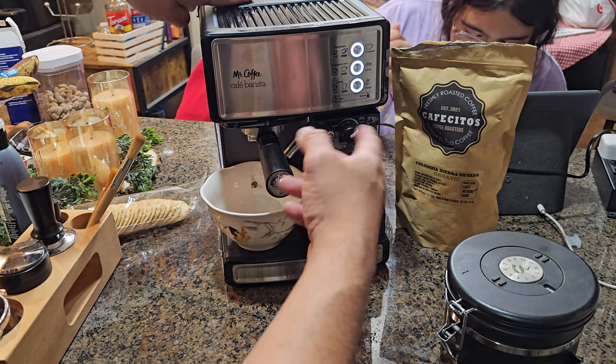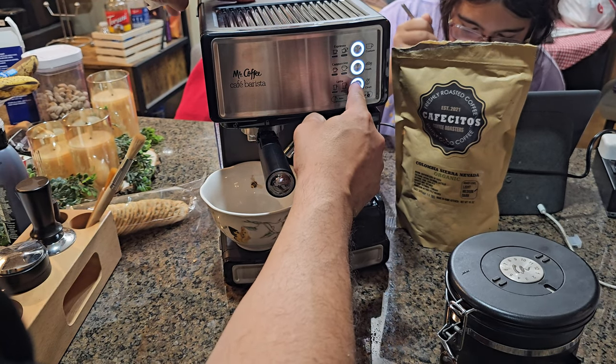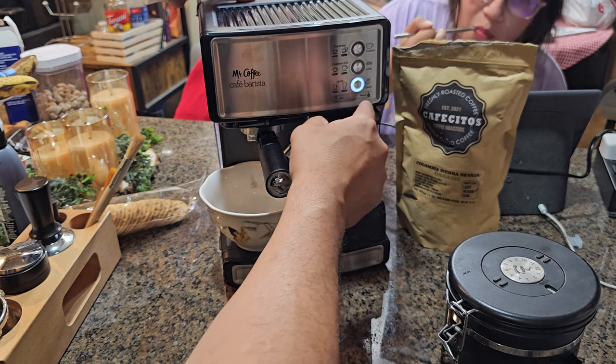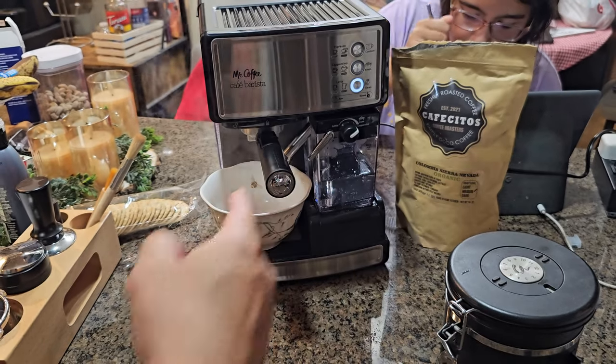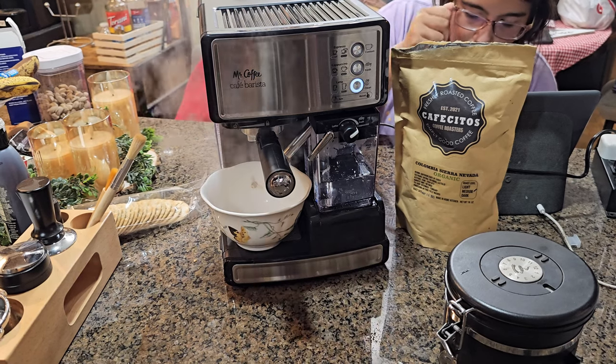Once the machine heats up, to start the cleaning cycle, hold the button for three seconds. When it stops, let go — it will automatically push all the milk out. Then add water to the reservoir to complete the rinse.